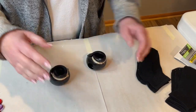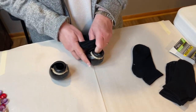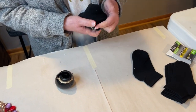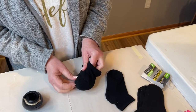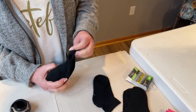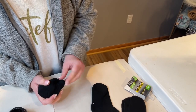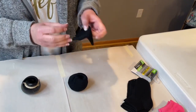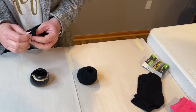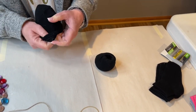After you get your holes in the sides, go ahead and put the socks on. You want to get the seam of the toe right in the front of the shoe, and then just tuck in the extra sock material.